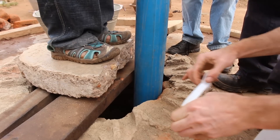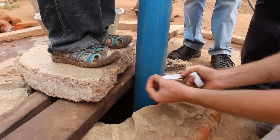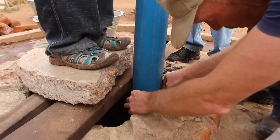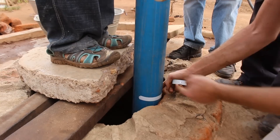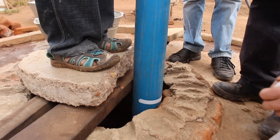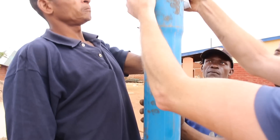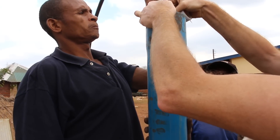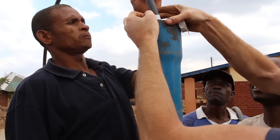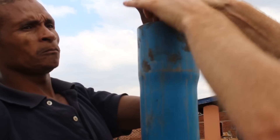So we want to measure our success — we want to see if our casing pipe is going down. This is where we started. Tomorrow we have deeper hope. The drilling pipe will also have to go down, together with the casing pipe.